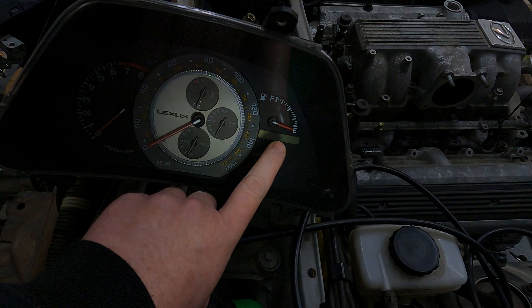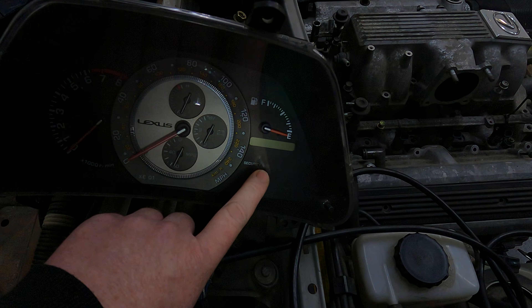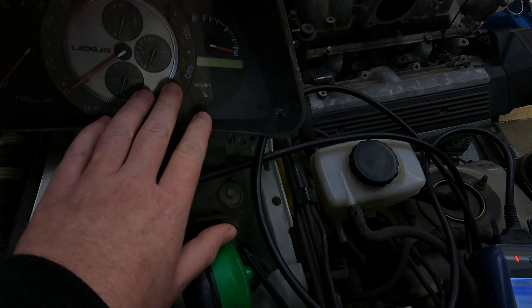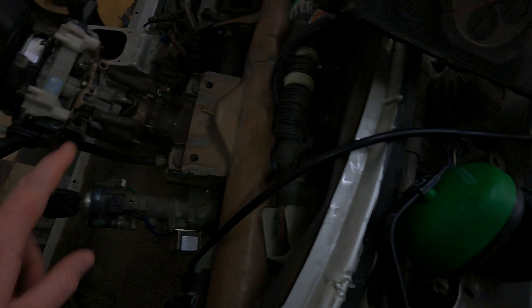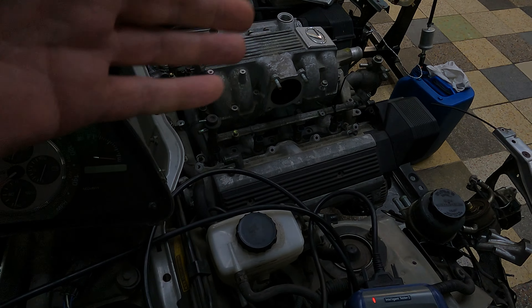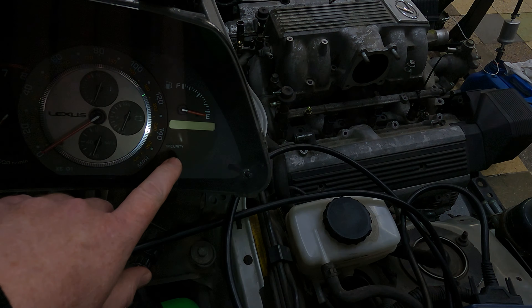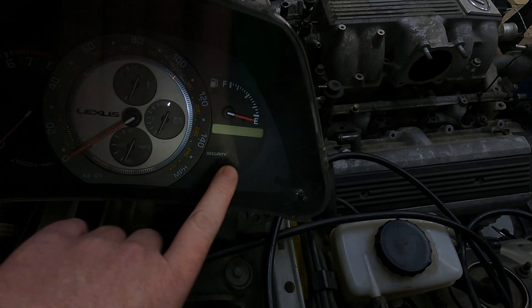The valet key is significant because even if you have a Techstream device, you can't code a new key to the car with a valet key. So if you lose all of your keys and you've only got your valet key, you can no longer just easily use Techstream to program another key — you've got to virginize the ECU or transfer the hexadecimal code of an existing key over so you can get it to become a master key.